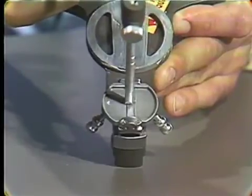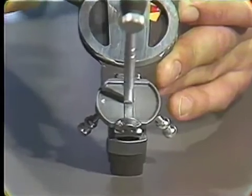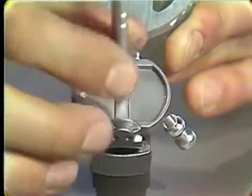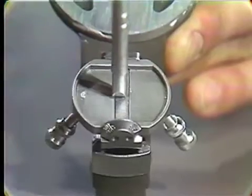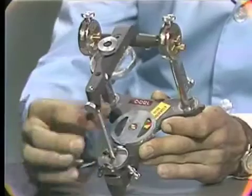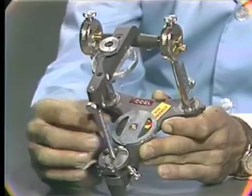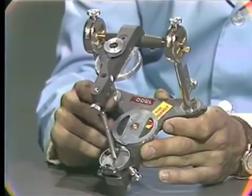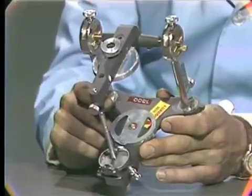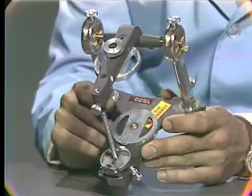Now if one was using this articulator to mount in centric relation, you could close the articulator in this position. Or if by accident you happened to be over in this position, you could also close it. You would end up having two positions — one time you'd close the articulator and find interferences in one area, and the next time you'd close it, you'd find them in another area.